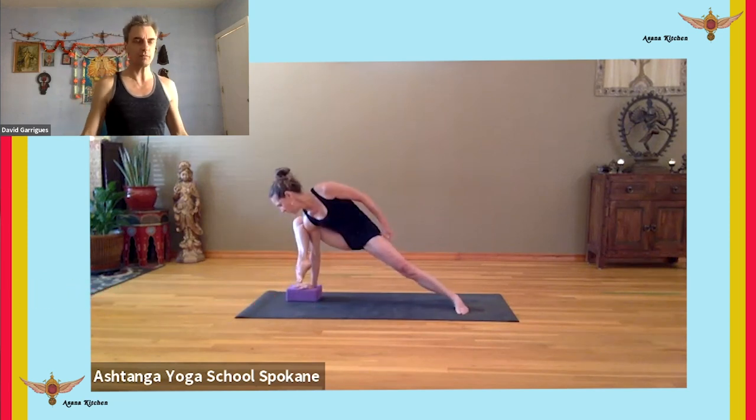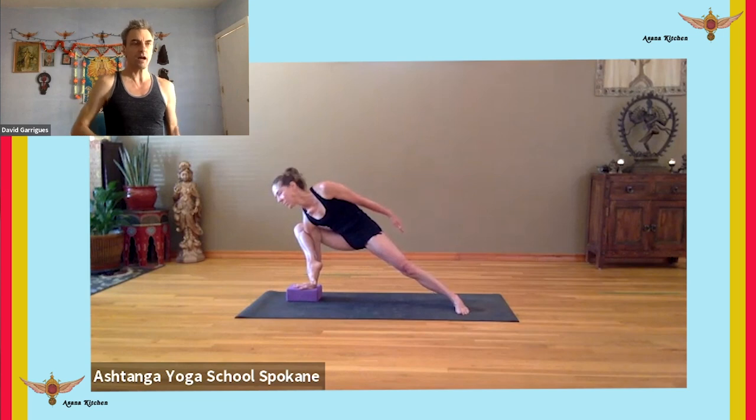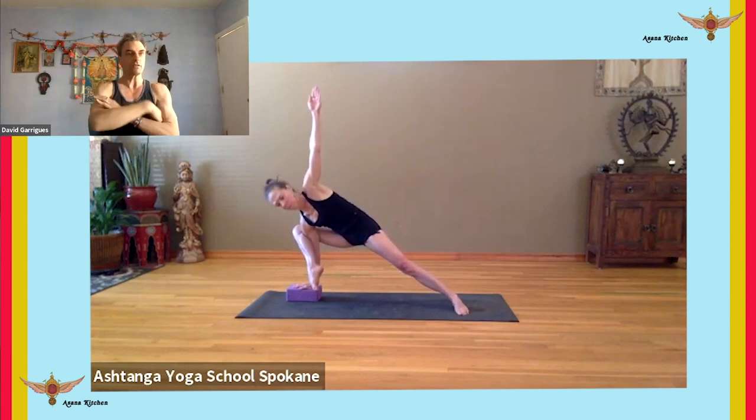First start with that bent knee position because straightening the leg is very challenging. So if you subtract that out of the equation, you can stamp your back leg and brace the back thigh and feel the torso nice and long. Then take the arm up to vertical and work that kicking gesture.